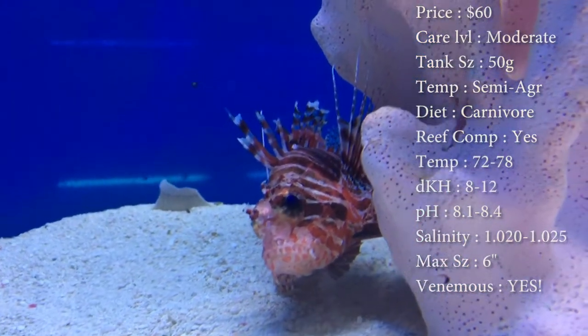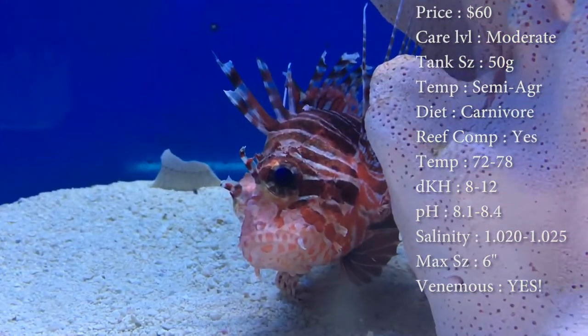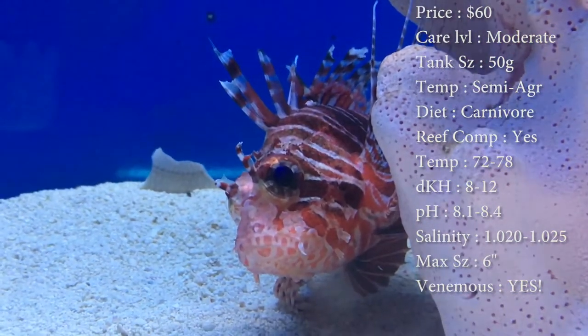Temperature — you want to keep it 72 to 78. Keep your DKH 8 to 12, pH 8.1 to 8.4, and your salinity 1.020 to 1.025. Everything's normal there.